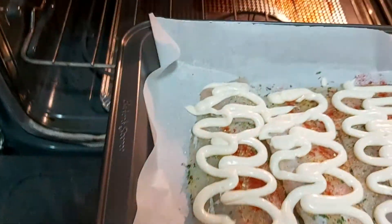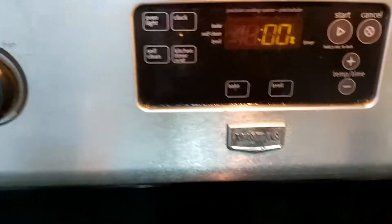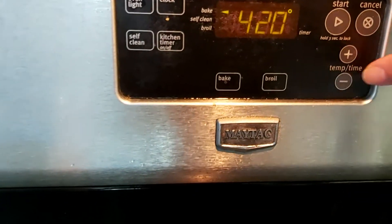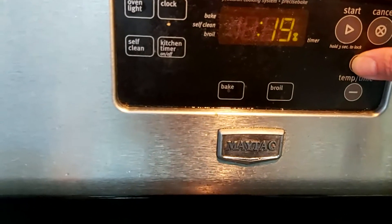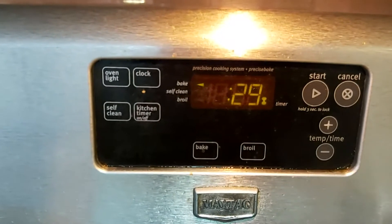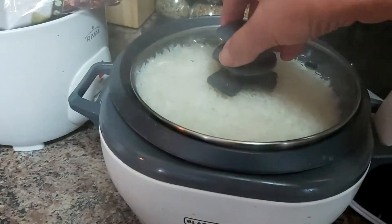I believe that sharing is caring, so sharing how I cook for my family is fun. The oven has been preheated. I set my kitchen timer for 30 minutes at 425 degrees Fahrenheit — you can use 25 minutes if you prefer. I also made sure my rice is ready to go.